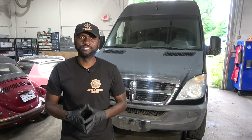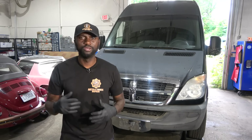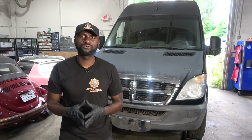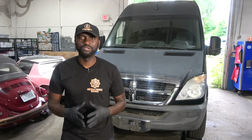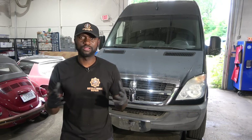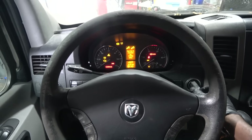The first thing we're going to do is go in the vehicle and confirm the customer's complaint. I want to test drive the vehicle around the shop to see how fast we can go, and then we're going to connect the scan tool to the vehicle so we can scan the engine computer. Hopefully we have some trouble codes that will help us figure out what's going on with this van.